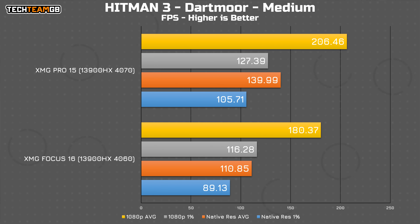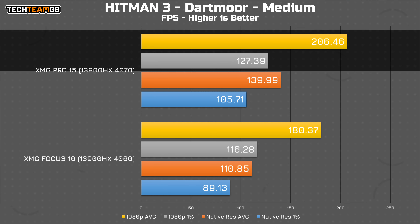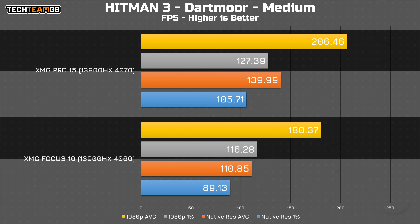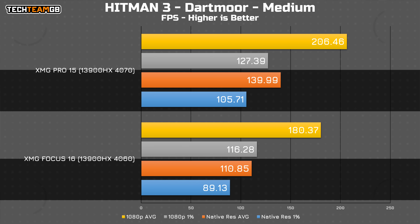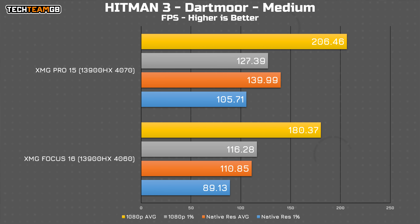Lastly, in Hitman 3 on generally medium settings, you can expect over 200fps from the 4070 versus around 180fps on the 4060 — that is about 15% faster, which is pretty impressive considering they both have the same total graphics power at up to 140 watts. Either is plenty, but an extra 25fps isn't a bad thing. At native resolution, you're looking at 26% more performance, going from 116fps up to 140 — a healthy increase, and isn't just the resolution difference either.